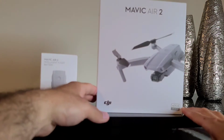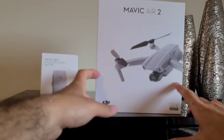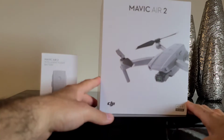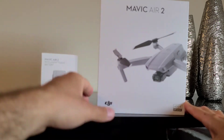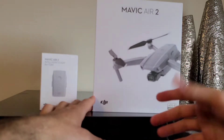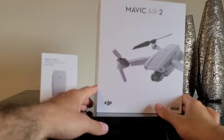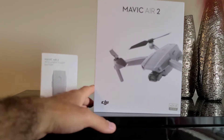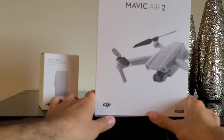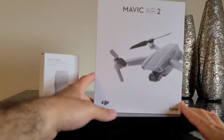So I opted for the extra battery with the regular package, and I was surprised when I received it. The size is tiny — I thought they shipped me a Mavic Mini or something because it came in a plain package. The camera doesn't show the real size, but in reality it's tiny, which is better — makes it more portable. You can almost put it in your pocket.